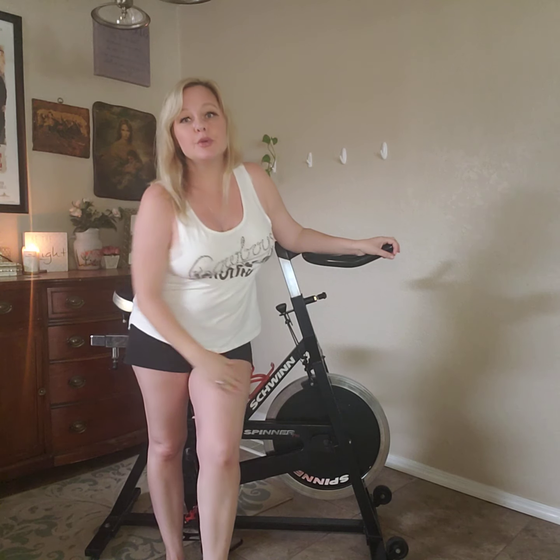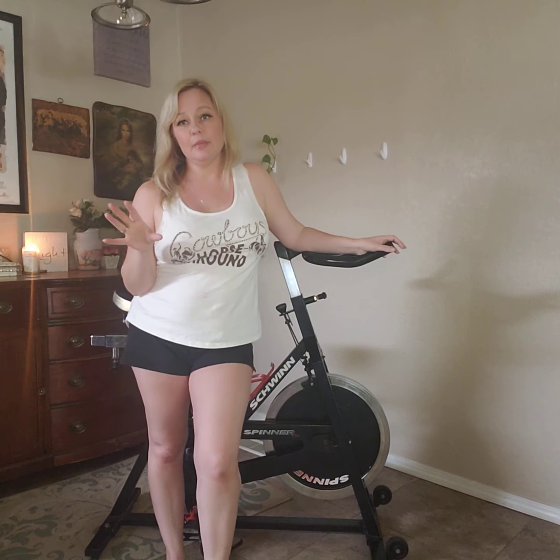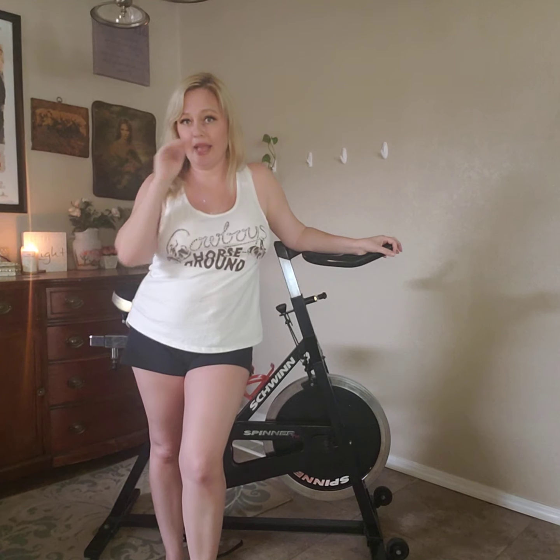Hello, I am Lana and I teach spin classes here in the Verde Valley at the Camp Verde Rec Department, and I'm also looking forward to teaching classes at Emerald Waves. I wanted to go through what to look for in a spin class, how to set up your bike, and I'll give you some tips on how you can do cardio drills at home with any piece of equipment. I'm going to concentrate on the spin bike setup and safety, so you know what to look for in a class if you're out of state or can't come to my class.